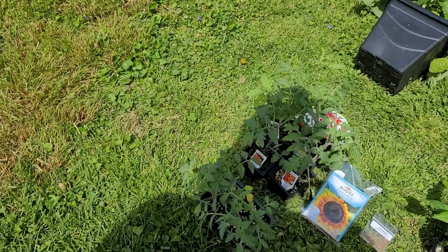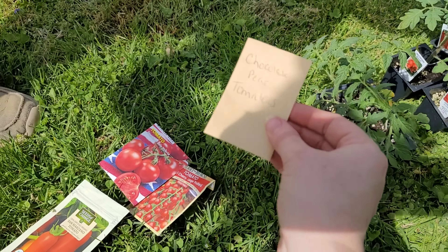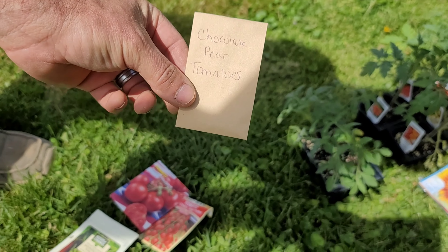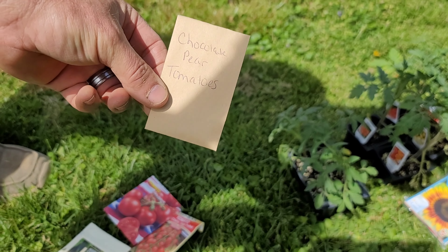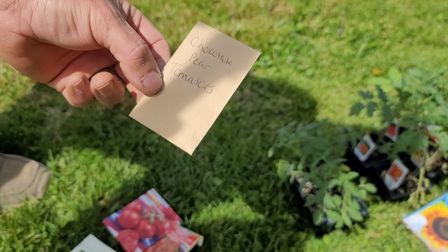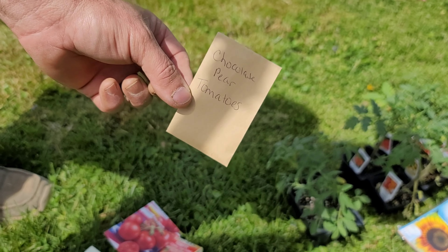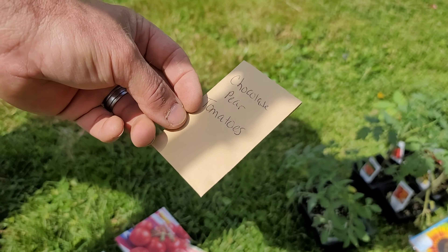We have a bunch of tomatoes. Right here is my absolute favorite — when you're cutting the grass and you need a quick snack, these things are awesome to pop off the vine, put them in your lap, and keep on cutting. So if you haven't tried chocolate pear tomatoes, definitely do it. We're not any kind of spokesperson for whoever created these — we just love them. They're just delicious.